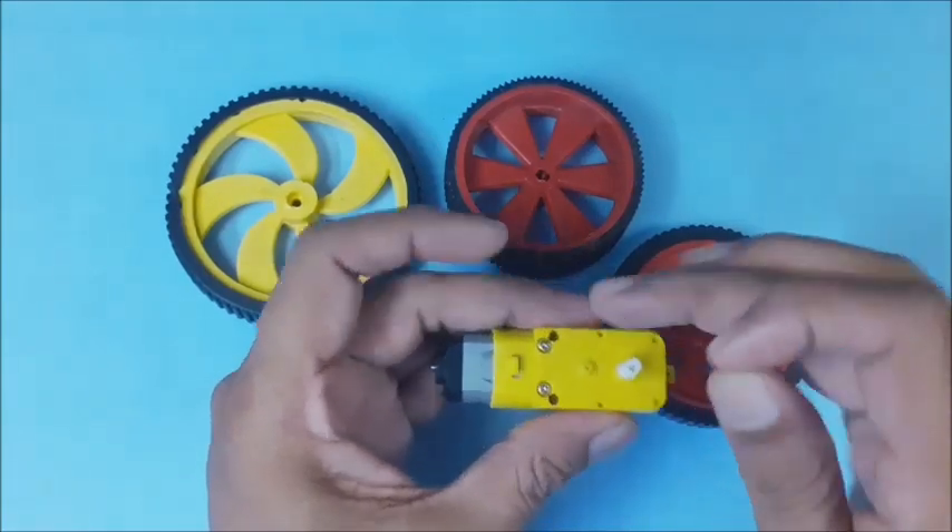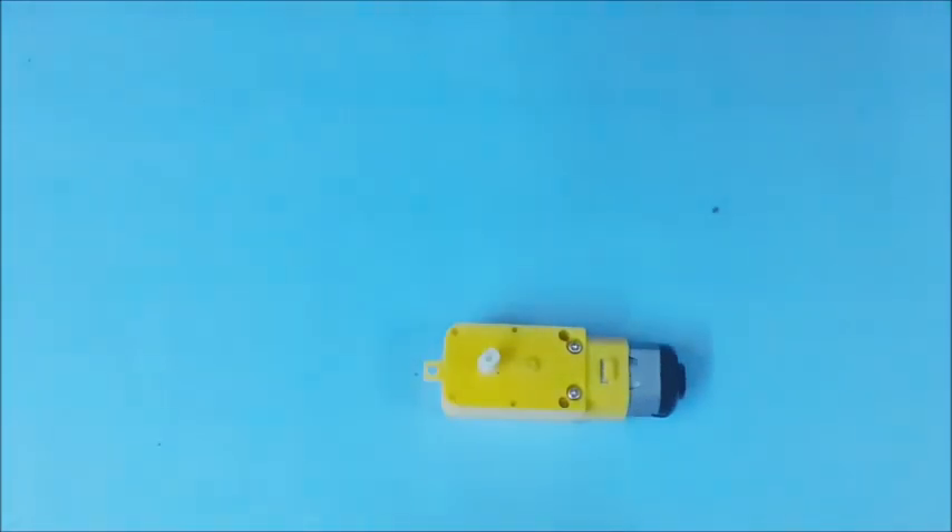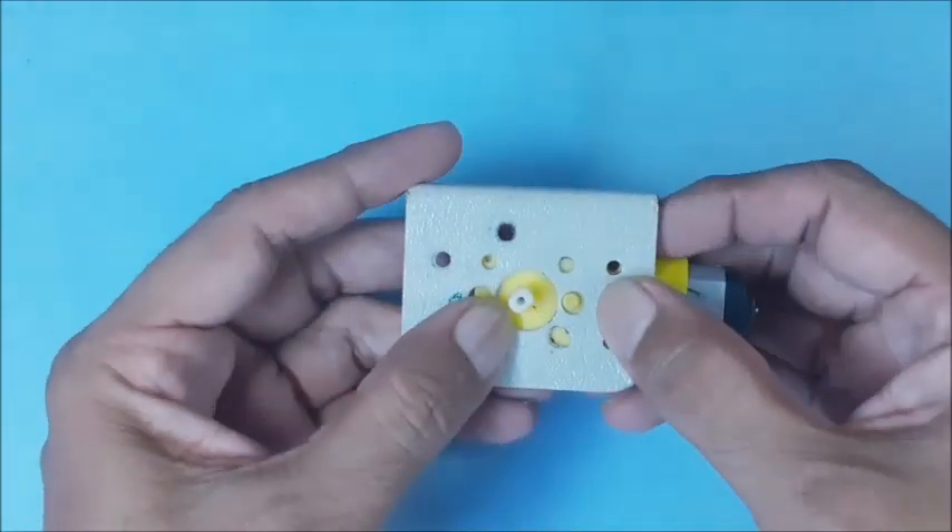The two holes on the bio motor are useful for mounting it on a bracket. Select a proper bracket with matching holes for mounting the bio motor.